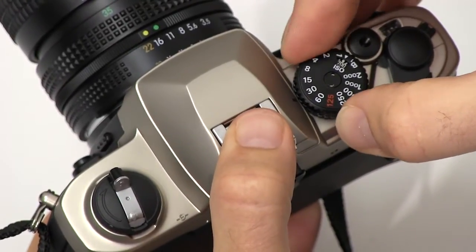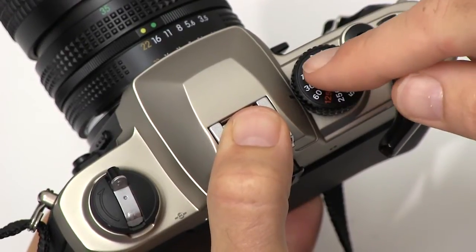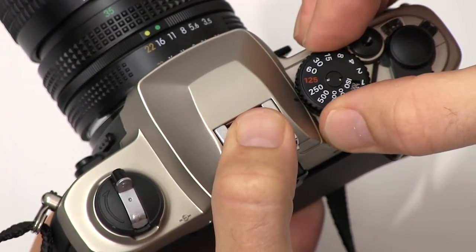On the top here we have the knob to adjust the shutter speed, so these are the whole numbers here. One over each number is the speed — so 1/30th, 1/60th, 1/125th, 1/250th, etc. of a second.